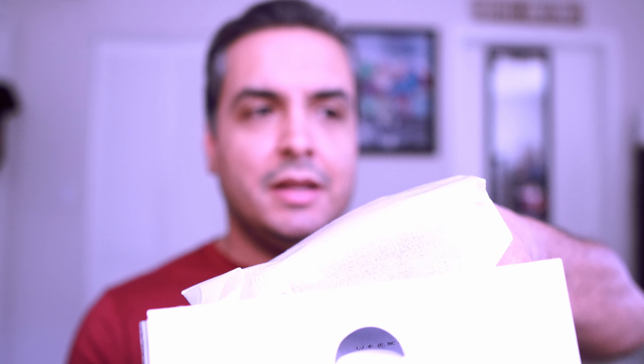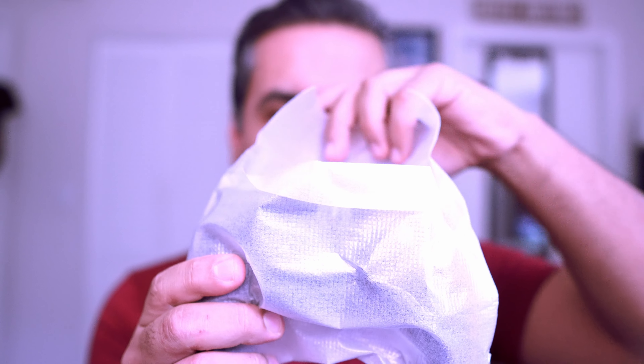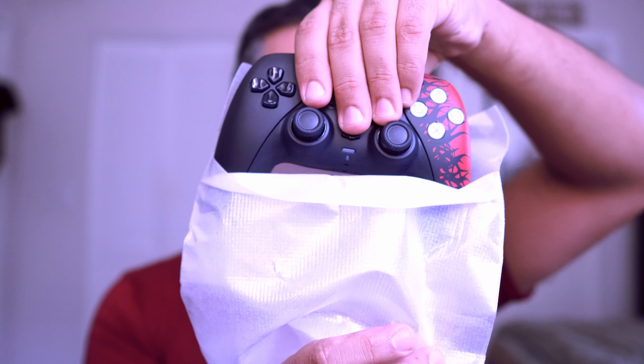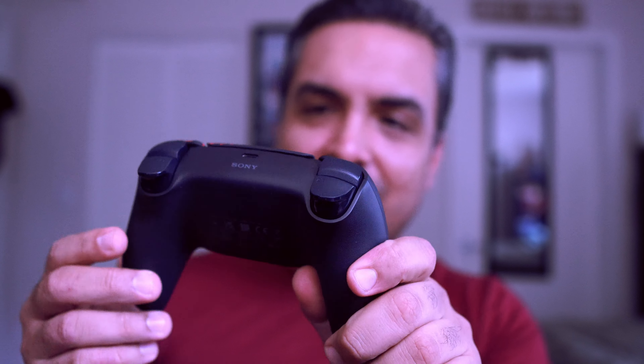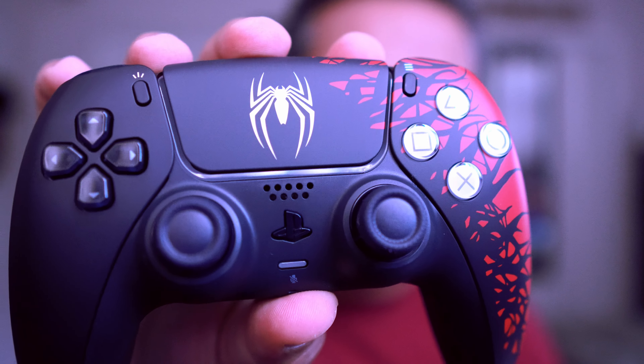Voila! Simple packaging — just a white paper wrap. Lift it up and here it is. I'm going to go ahead and unwrap this and oh my god, I can already see that it looks really good on the camera. There it is folks — it is gorgeous. Look at that!